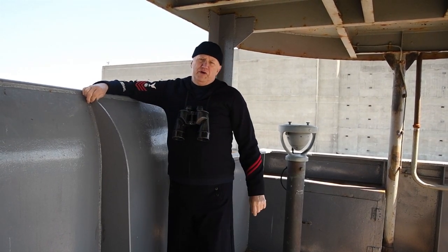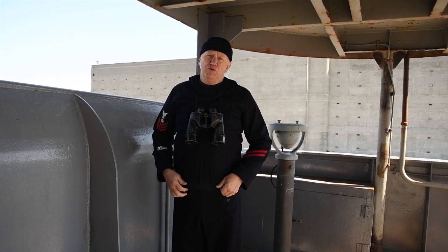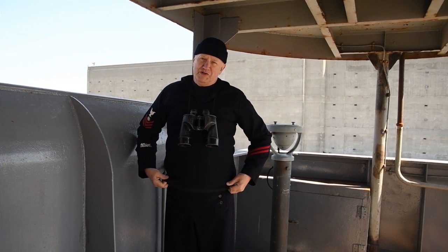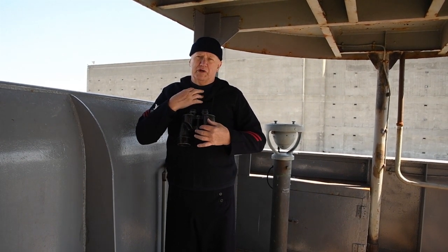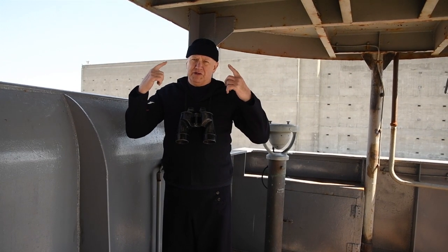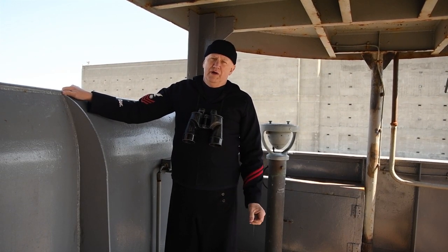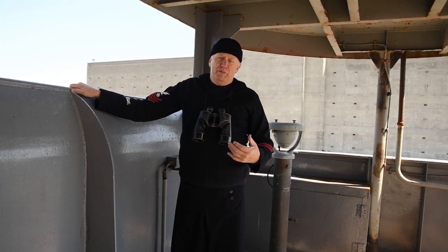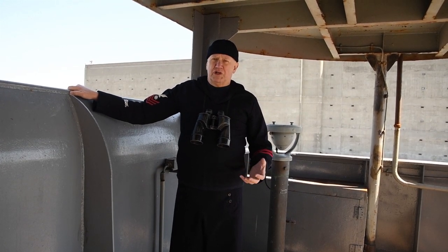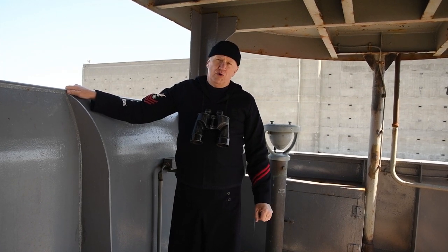Another variation for the undressed blue uniform was to include the blue wool jersey — the Navy's name for a sweater — a blue turtleneck sweater worn underneath the jumper. In addition, I've added the watch cap, a knit blue watch cap that matches the jersey. This is a good combination for slightly cool weather or wind when working out on the open decks.